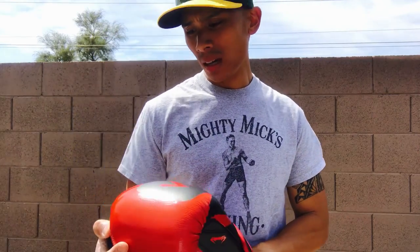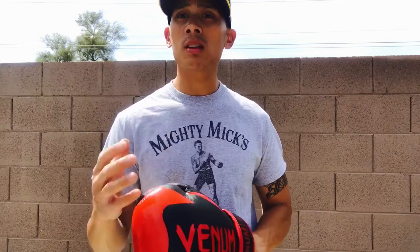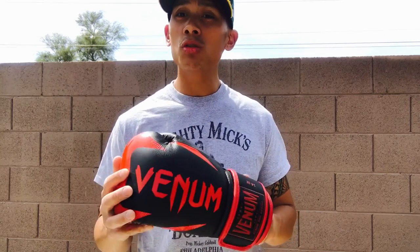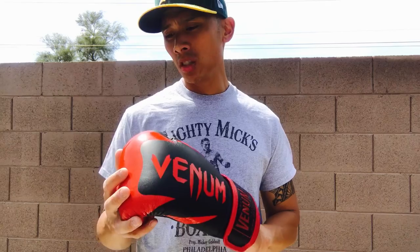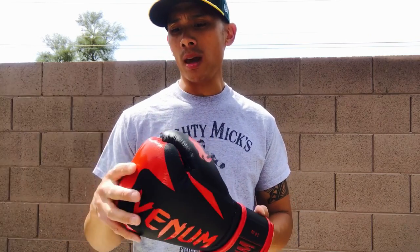That has really piqued a lot of people's interest. Venom, I feel, is really trying to get more into traditional boxing, where I feel like their previous gloves and previous marketing has been more marketed towards the MMA crowd — not to say that boxers can't use their equipment, but just from a marketing standpoint and the glove design, it has traditionally been more for the MMA crowd.